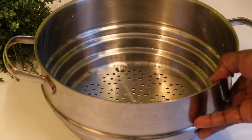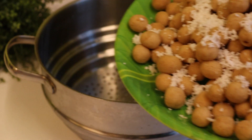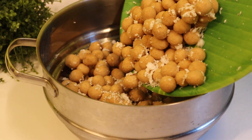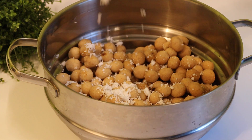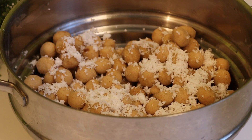Now we have to put the steam in the pan. I will put the pan in the pan. After this, I will cook it for a 10-minute time. I am so happy to cook it for a steamer. I'll cook it for 3 minutes.